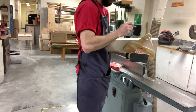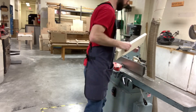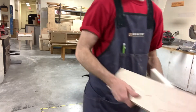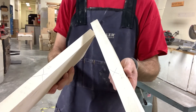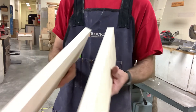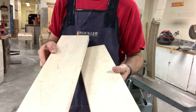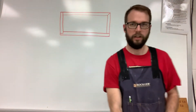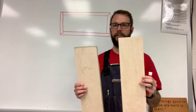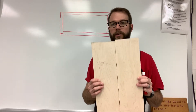Let's go to the jointer. So we have our jointed edge now, marked with an X. The next step is to go over to the table saw. Let's figure out how wide we need to cut these — we need to figure out how wide we're going to cut each of these boards so that when we glue them together, they are the right size for our box.